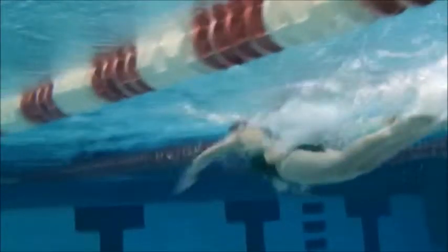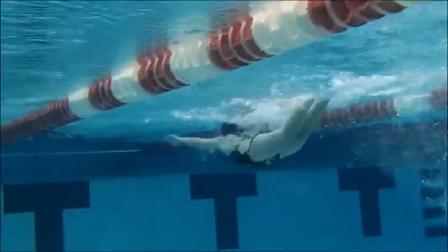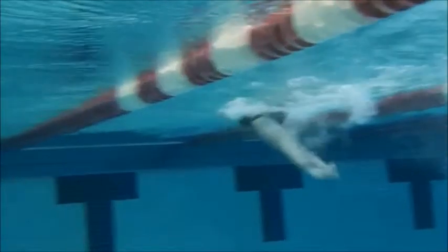I'm going to pause that. When you're coming out of the water, that second kick is also going to prevent you from going so high.